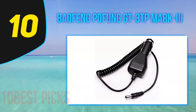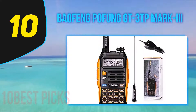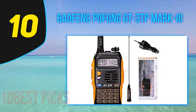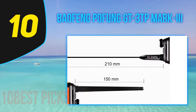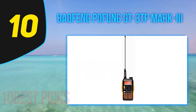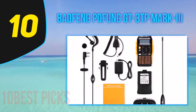Baofeng GT3TP Mark III. The Baofeng GT3TP Mark III is an upgrade of an upgraded radio, and it's pretty good. It's a dual-band radio that can broadcast in 136–174 MHz and 400–520 MHz, which is a little broader than most dual-band ham radios. The GT3TP comes out of the box with good range because it can broadcast with 8 watts of power and has an above-average antenna.